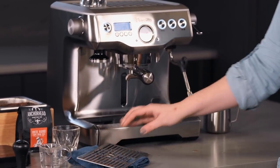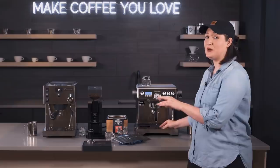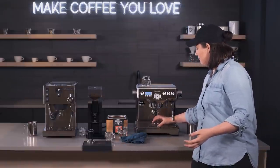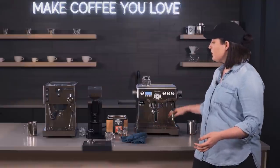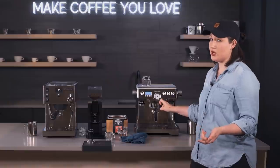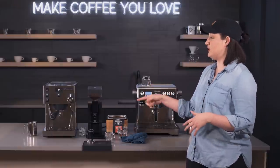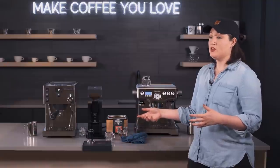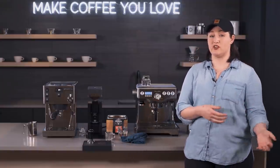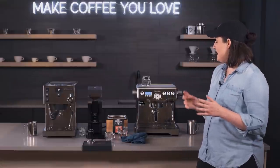The Breville drip tray has a feature where it pops up to remind you when to empty it — something harder to track on the Rancilio. Both have all-stainless casing, though the Breville has a little more plastic. You also get a pressure gauge on the Breville, so you can monitor what's happening in the group more effectively. The Breville will also remind you about cleaning, which is something you'll want to remember to do on the Rancilio as well.